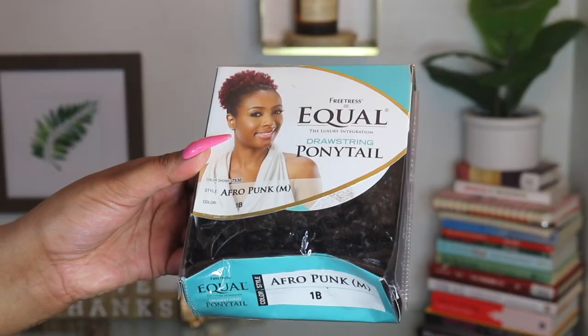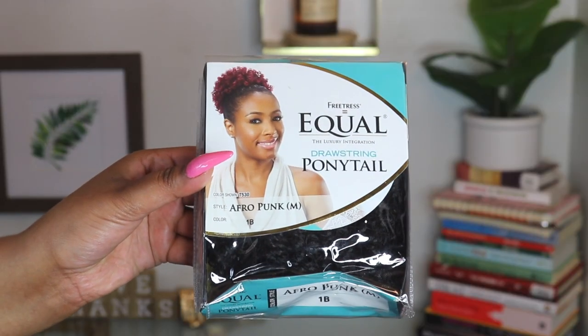Hey friends, if you want to see how I go from this to this and then to this using these drawstring ponytails from FreeTress, stay tuned. We are starting on freshly co-washed hair — nothing super fancy.